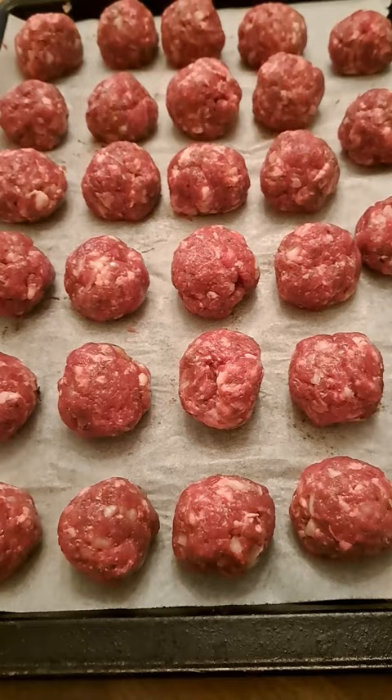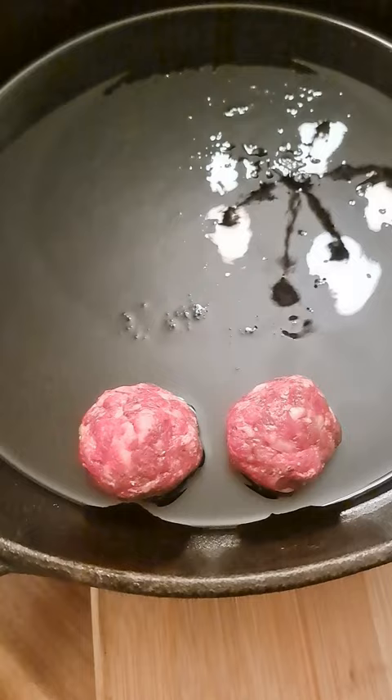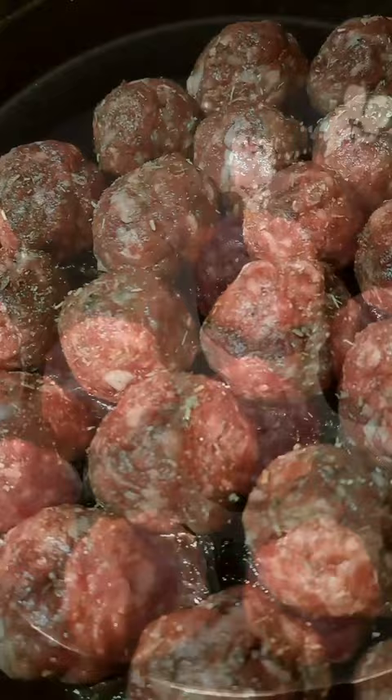Hey everyone, welcome back to another episode of Cooking on the Homestead. Today we're going to be making venison meatballs. For this recipe you're going to need two pounds of ground venison, or whichever ground beef you like.